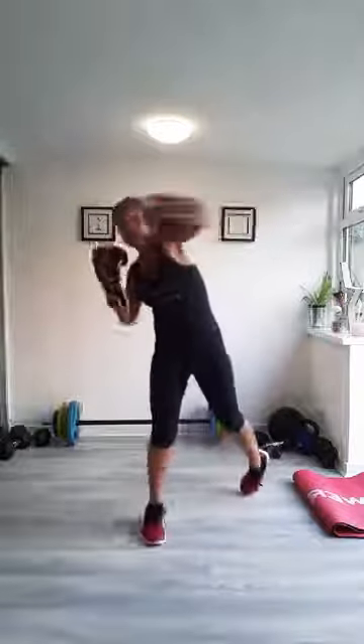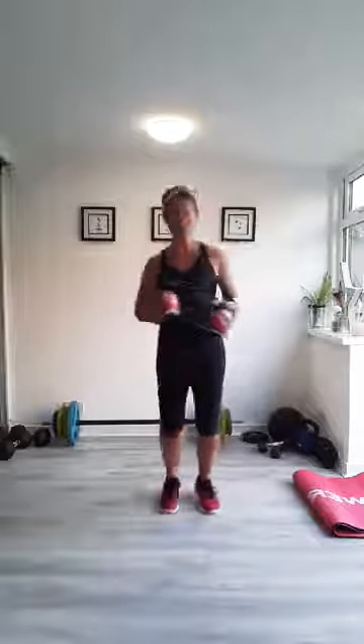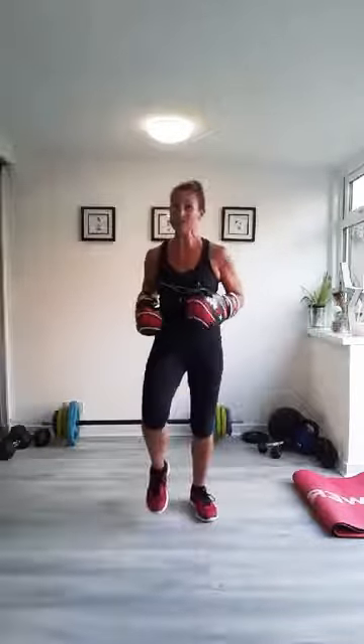We'll do four more — three, two, one. Marching in between. Give your shoulders a roll. Breathe deep. So far, so good.